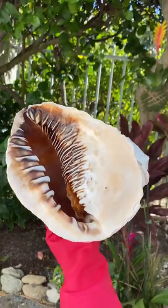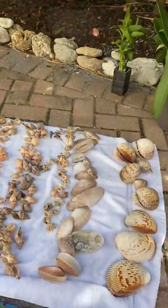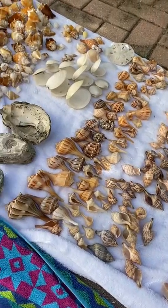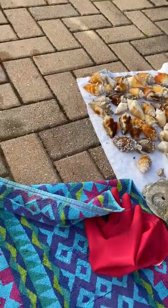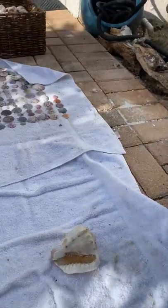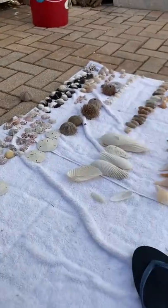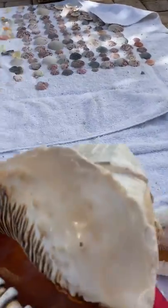What's up guys, today I'm doing a little bit of cleaning. Got all my shells out — beautiful day. Cleaning them with muriatic acid and water. These are the shells I still have to do over here in that bucket, but I wanted to show you something.